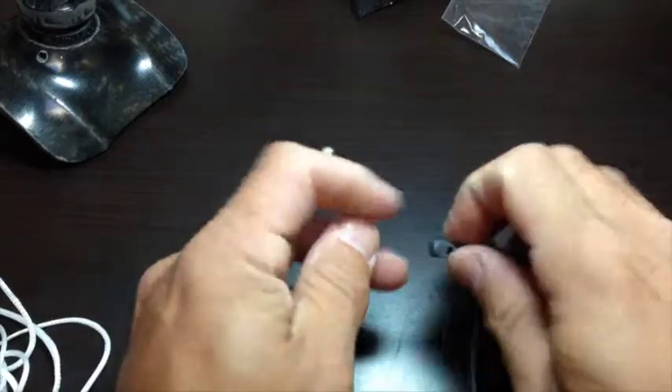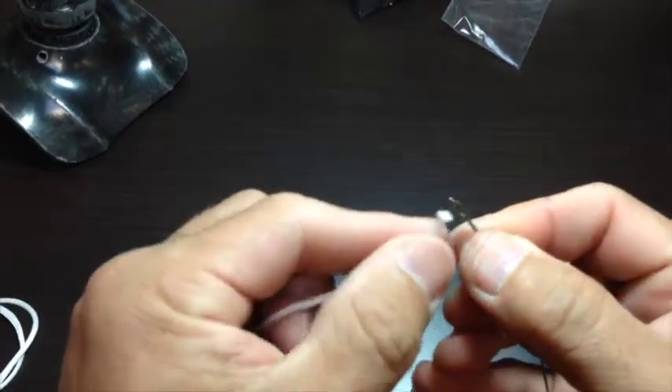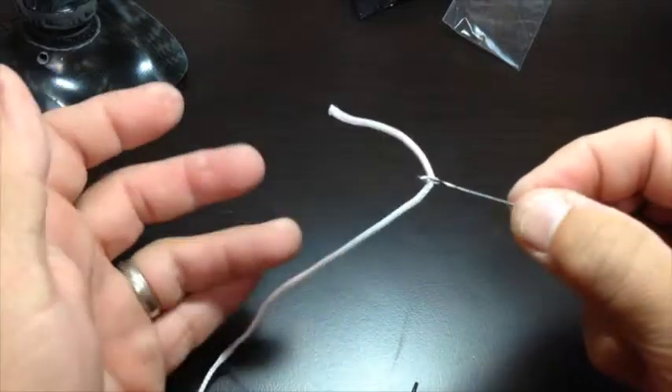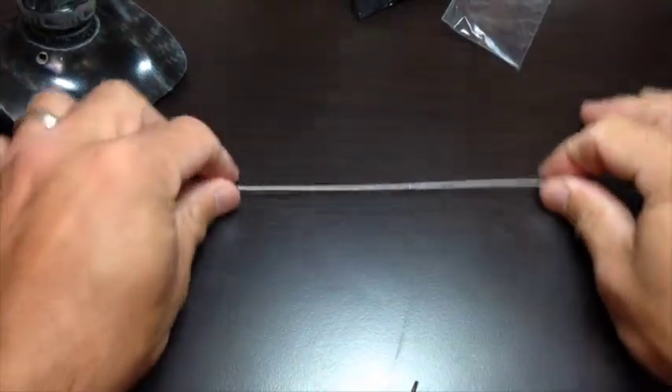With the filament, we'll go ahead and pop the Torx tool out of the way and put the filament into the threading tool. Always give yourself a good inch and a half to two inches of tag — that'll help make sure that as you're threading the limb up, it doesn't pull loose.